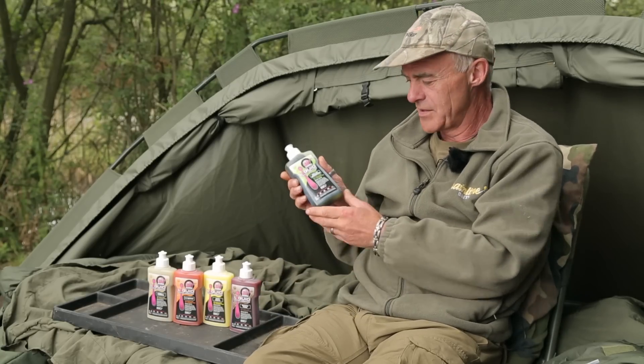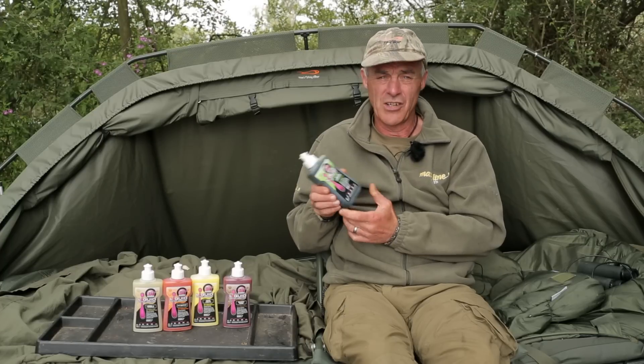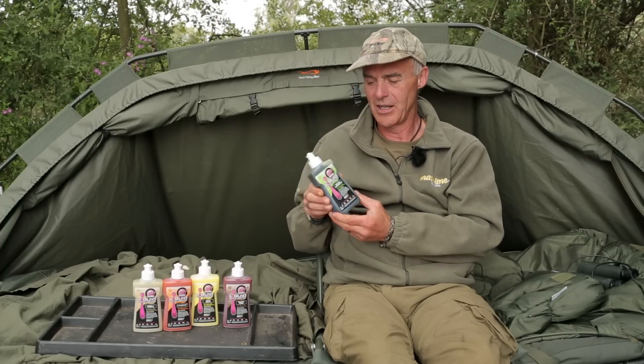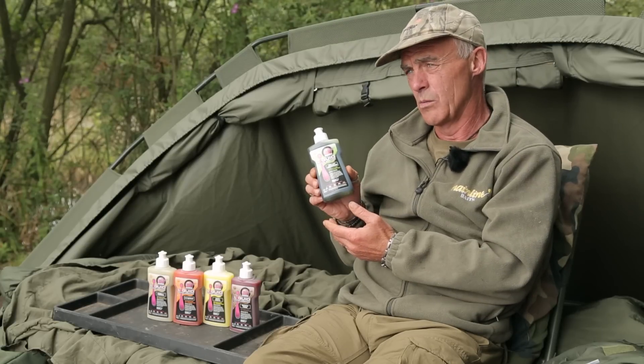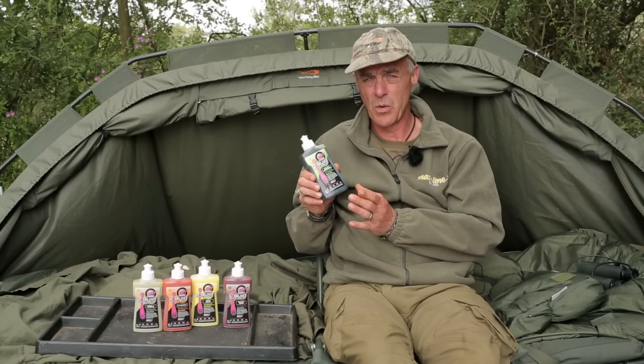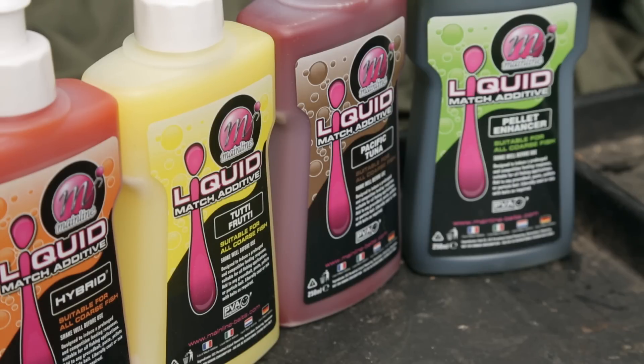Here we've got the liquid match additives. They're for match angling, carp angling, match carp angling, and general fishing. They differ quite a lot from the normal dips and soaks — they're quite strong and intense. You need only a small amount, and they're ideal for coating pellets.